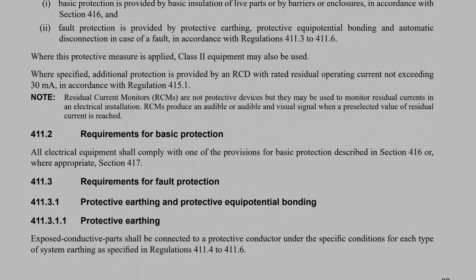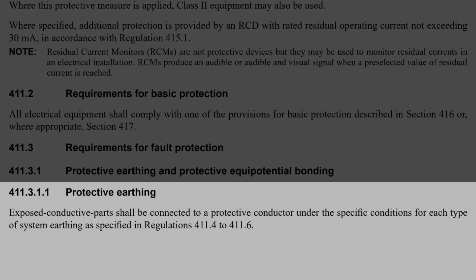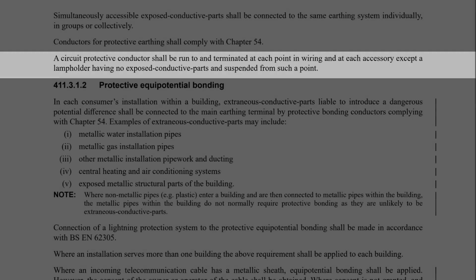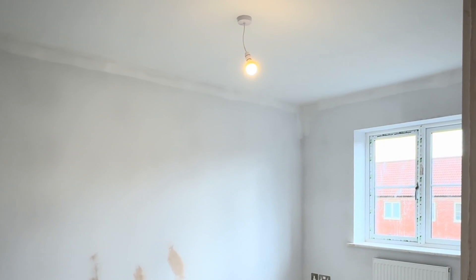So why do we need to carry out continuity tests? Regulation 411.3.1.1 in BS 7671 says that exposed conductive parts shall be connected to a protective conductor as specified in regulations 411.4 and 411.6. It also goes on to say that a circuit protective conductor shall be run and terminated to each point of wiring and at each accessory, except a lamp holder having no exposed conductive parts. So this ceiling rose has a CPC, but the lamp holder does not — and that's okay, as the lamp holder is plastic, so non-conductive and therefore not an exposed conductive part.